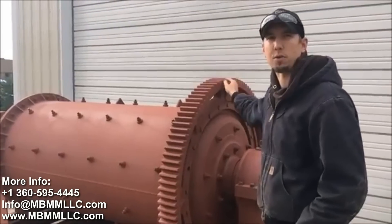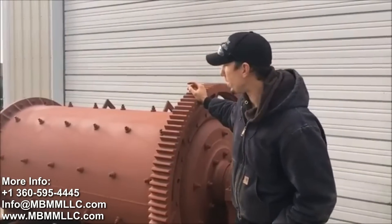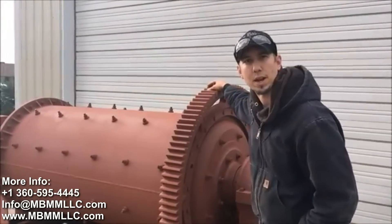It runs with a 25-horse three-phase motor. The mill weighs a little more than three tons, and you can see how easily I can turn the mill with just one hand.